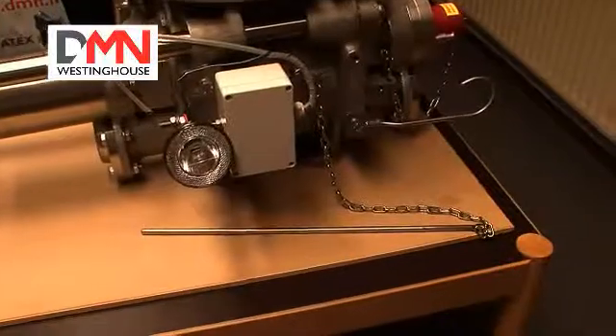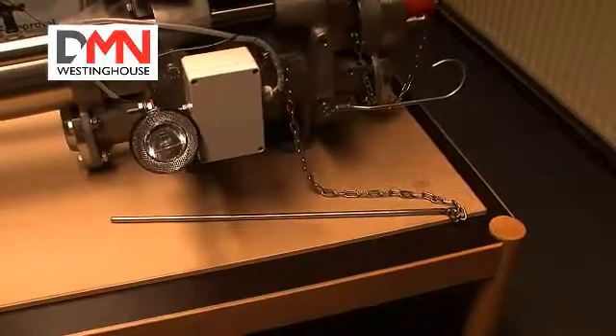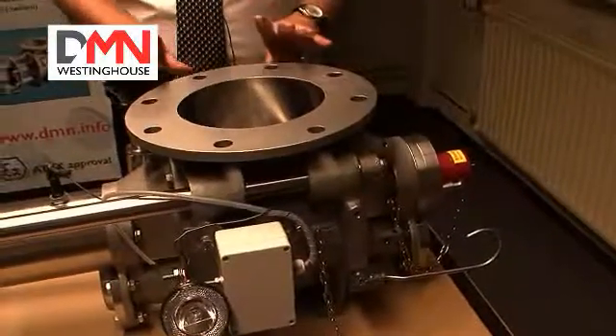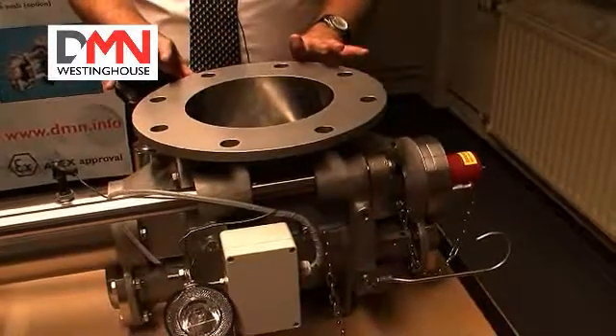This valve has been fitted with a sensor system that will give a signal if we get metal to metal contact whilst the valve is in process. The valve has been constructed with hybrid ceramic bearings. In effect, the rotor has been completely isolated from the valve body.